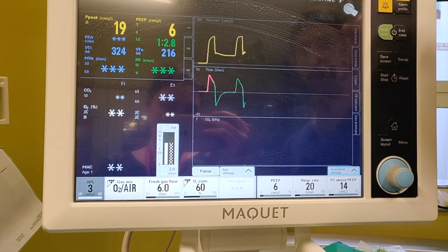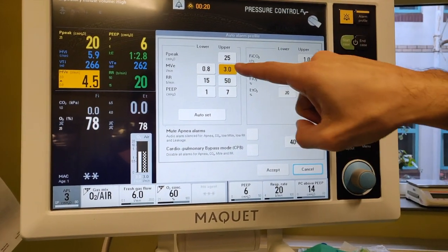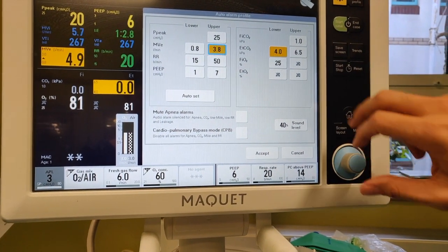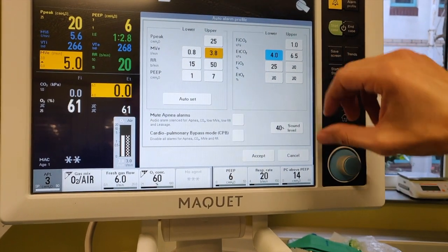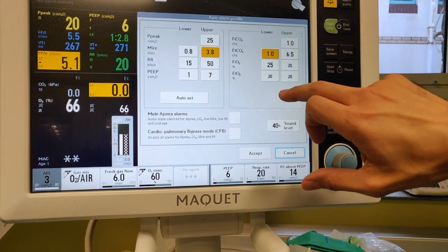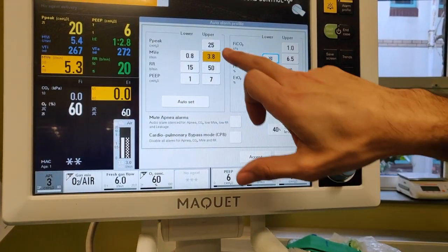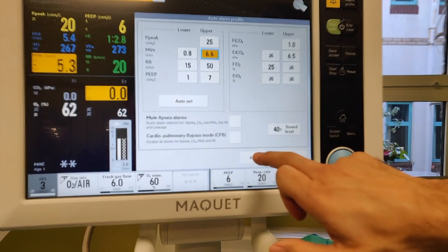The next thing that's going to happen is all the alarms are going to shout at you. So hit the alarm profile at the top and you can correct things that you want to correct. I've got no patient on the end of this at the minute, the end tidal is going to be low, so I'm just going to turn that alarm off to save our ears. And that will always come up. Accept.